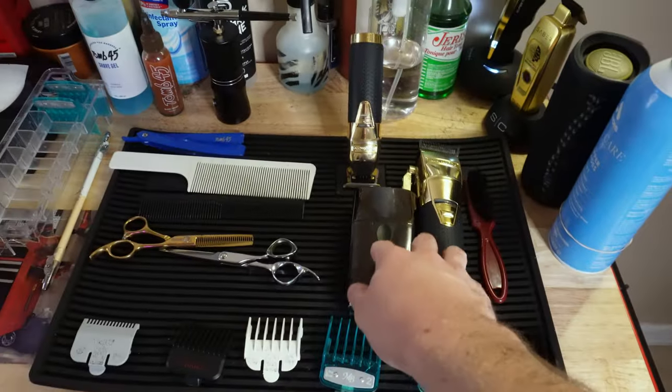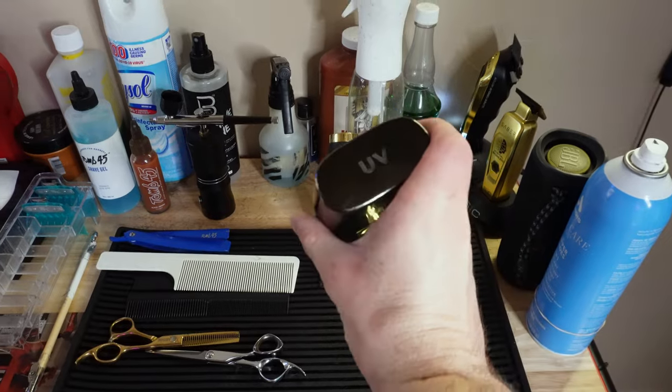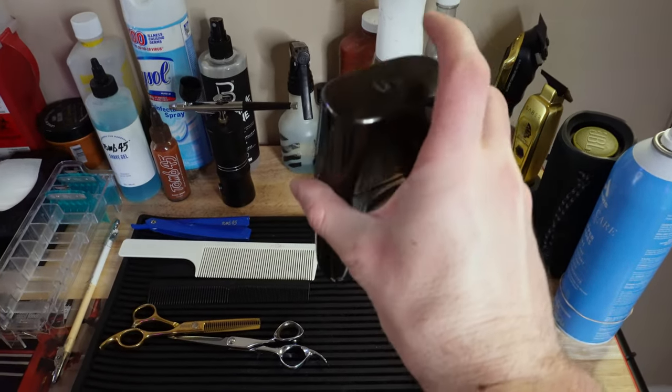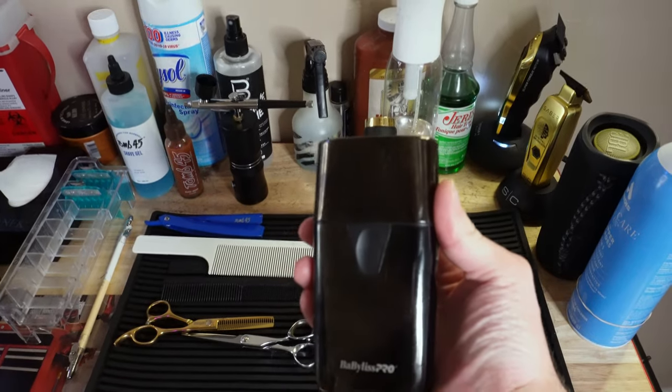The next part to my setup is the BaByliss foil shaver — this is the UV one with the UV light at the top. The light will come on when I pop the cap on and it'll sanitize it for me.